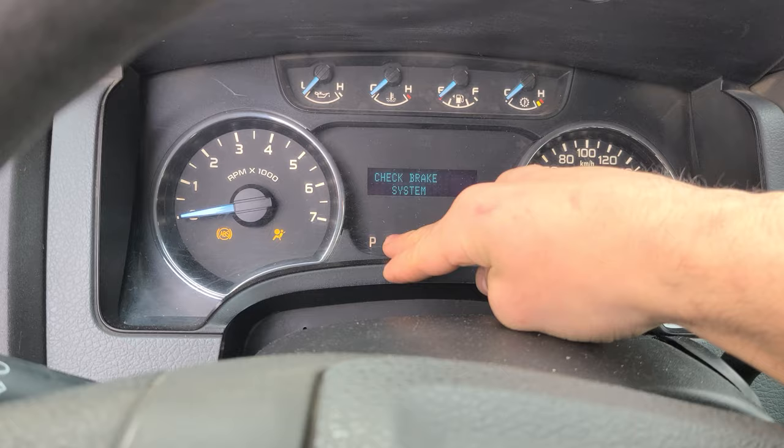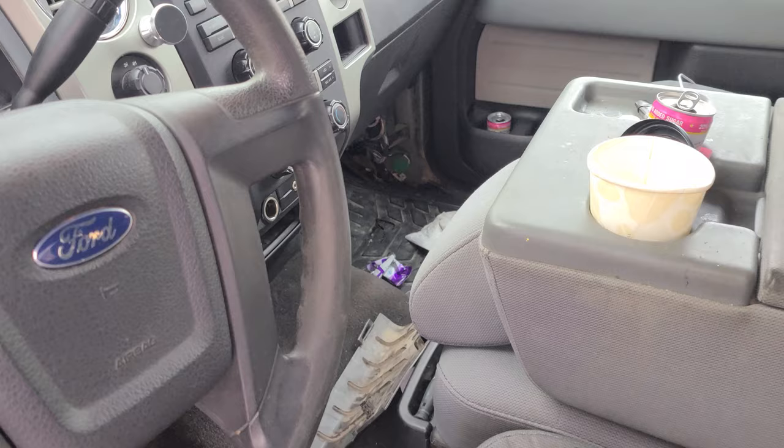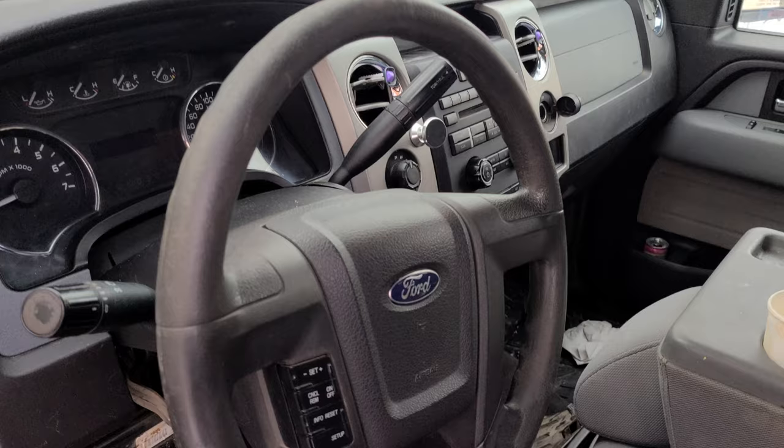It's usually supposed to be orange in the P, and it was all weird. So I checked the fuses — there is a pack of fuses, a box of fuses in the passenger side, and there is another one under the hood, but everything seems to be normal. So what the heck is the issue?